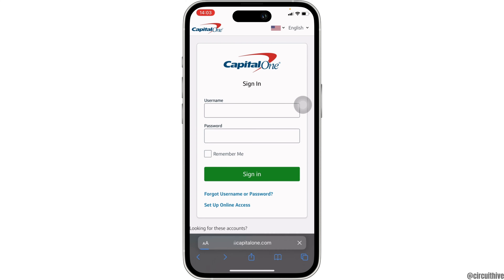You have to click on 'Sign In' at the top right corner of the screen. It will land you on the page where you will be able to log into your account.